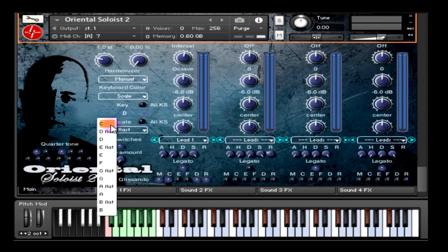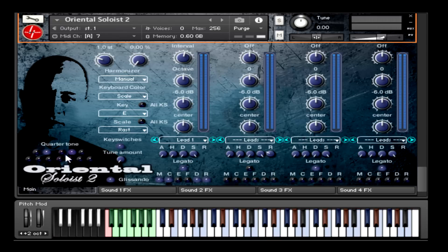For example, if I'm on Rast-C and I change it to Rast-E, you'll notice that the quarter tone will be adjusted automatically. Then we come to the keyboard color menu, which allows you to select one of three options: default, which colors the active notes blue; scale, which colors the notes within the scale blue and the rest white; and rainbow, which gives a rainbow color — just a fancy option.